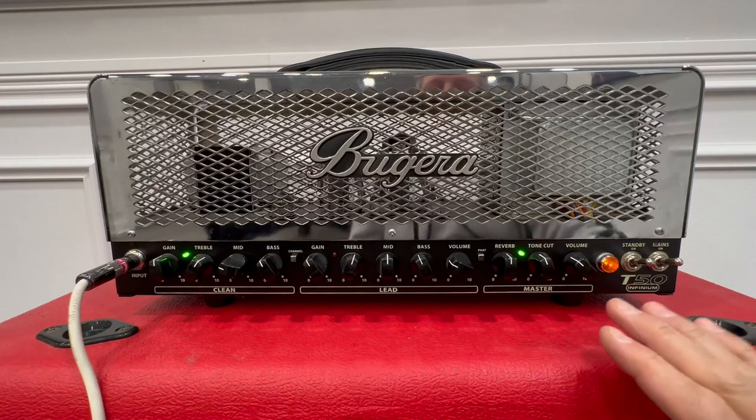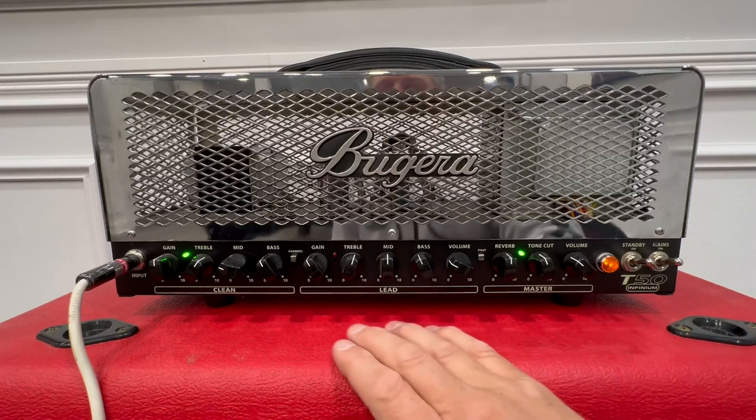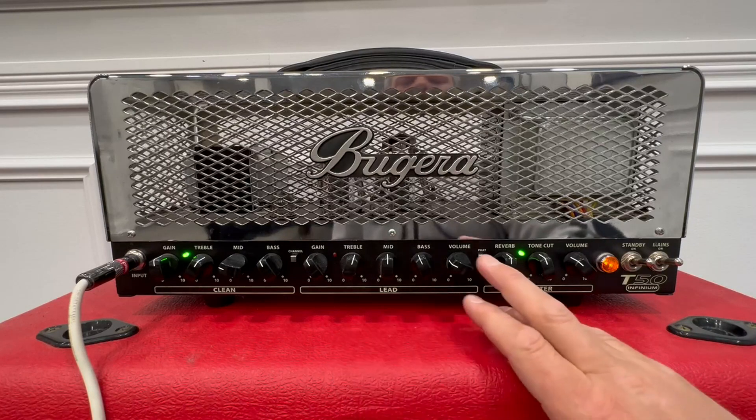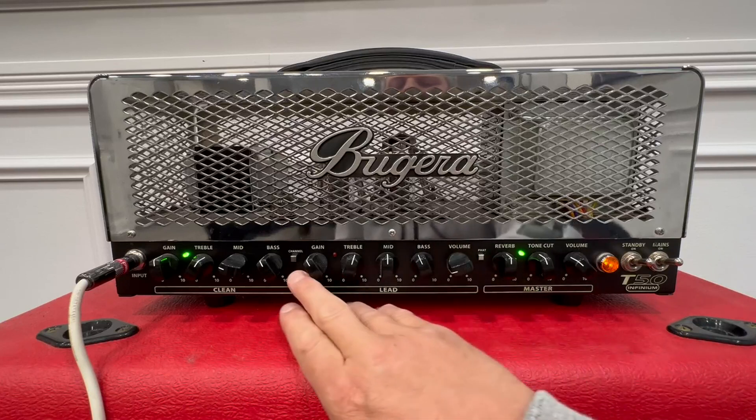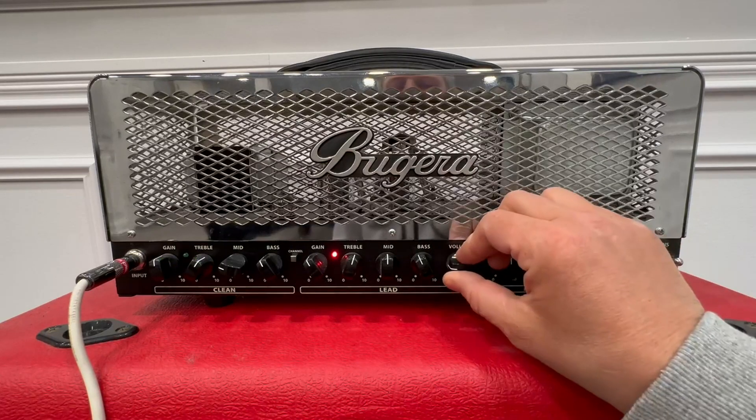This amp sounds beautiful. Bouguera really knocked it out of the park with this thing. Let me watch my volumes here — I'll turn on the gain channel and we'll hear some of the crunch.